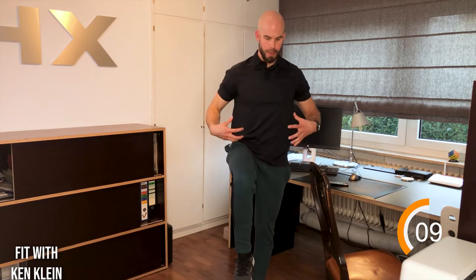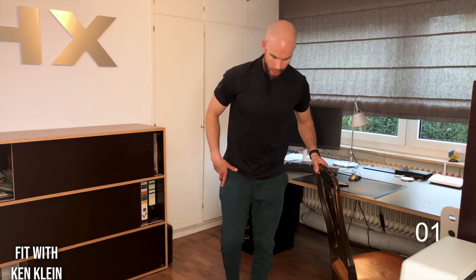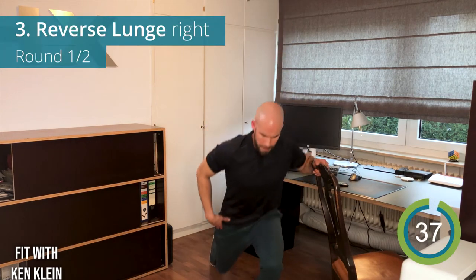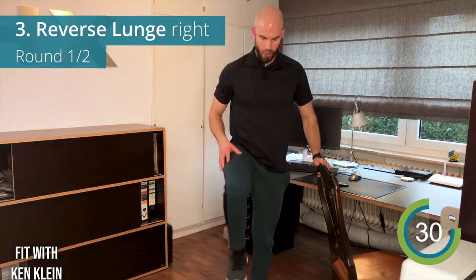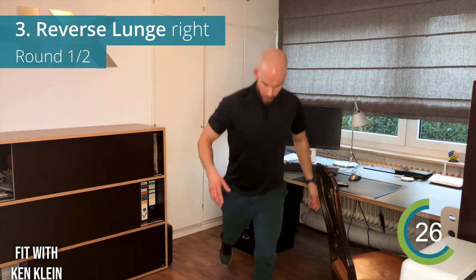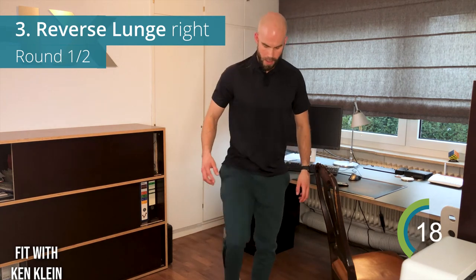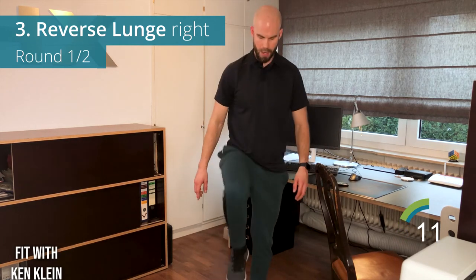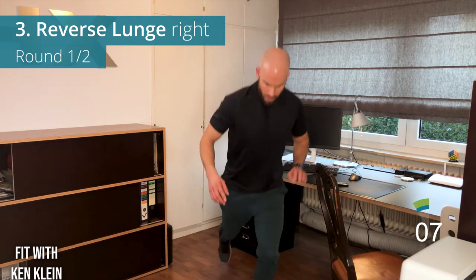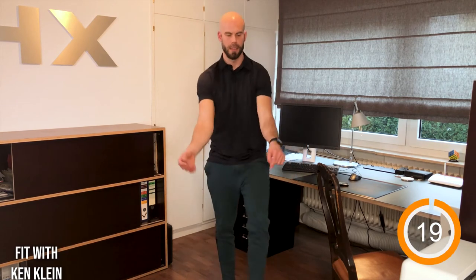Now bring the chair to the side — we're going to do reverse lunges, one leg at a time. Bring the knee up to engage the core. Step back and come up, bringing that knee outwards to really feel the glutes working. Hold on to the chair if needed, or let it rest there. Core is always tight — that's rule number one. Take your time with this.